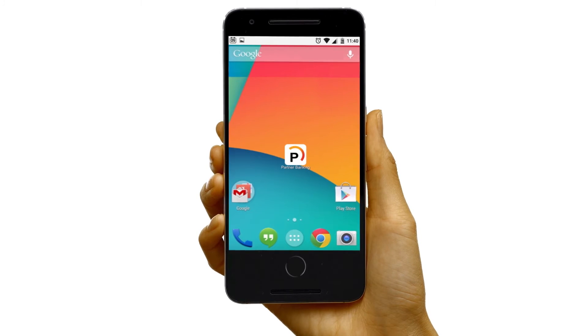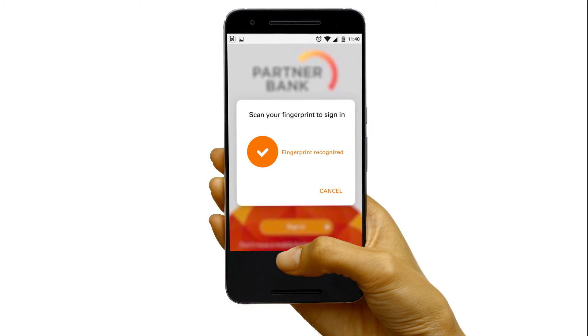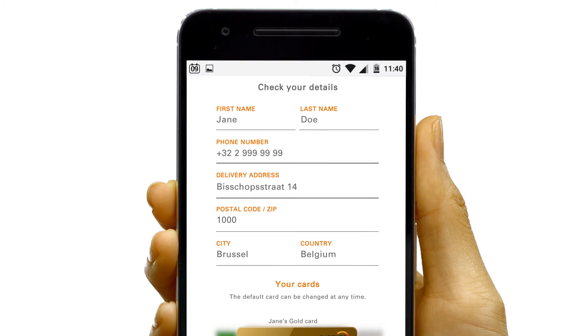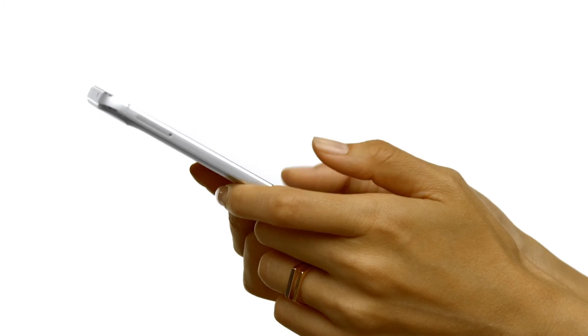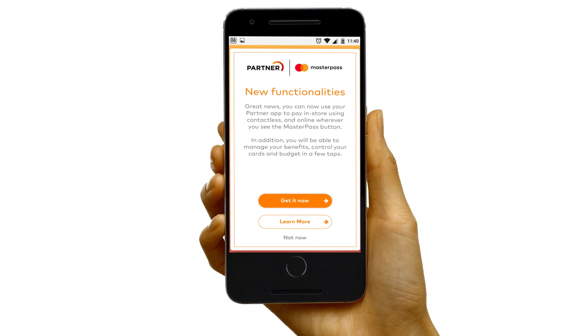Simply go to the bank app on your smartphone. Click on it and follow the steps to set up your account. Your details will be pre-populated by your bank. You just need to validate your Masterpass account by clicking on the T&Cs boxes. You only do this once. Then it's securely stored and ready to use wherever you want to use it.